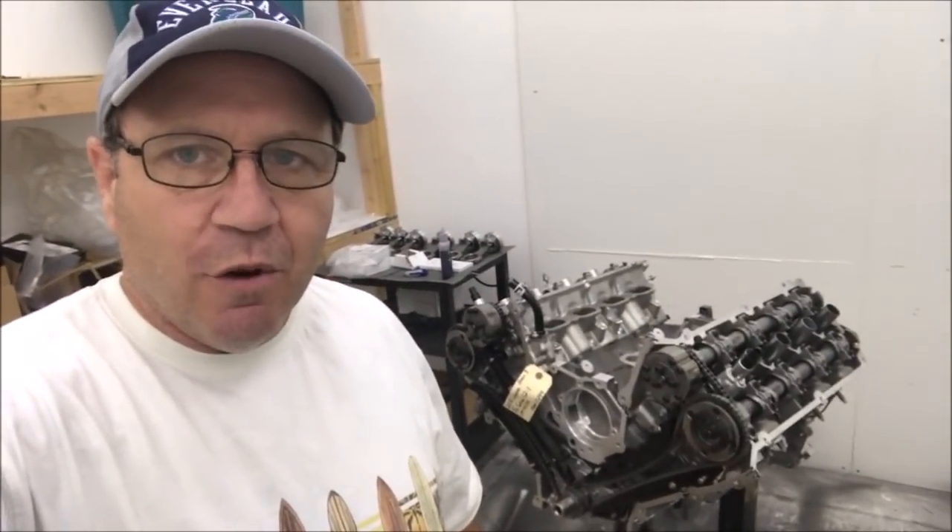There it is — my new motor. Livenoise short block, forged internals. This thing should work out pretty good for me. In about another week or so we'll have the engine in the car, and we'll be out on the streets to test it out and see how it runs. So stay tuned — there's a lot more to come. Thanks for watching guys, we'll talk to you next time.